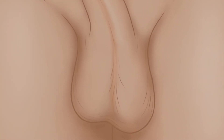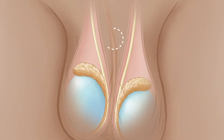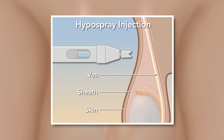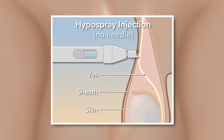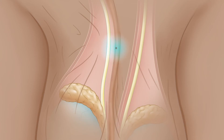The doctor will begin with an examination to find both vas tubes. The area needed for the procedure will be numbed with a hypospray injection. This device has no needle and simply pushes a tiny stream of lidocaine fluid through the skin and into the vas. This instantly and completely numbs a small dime-sized area.